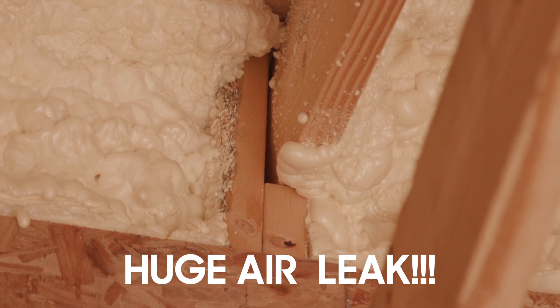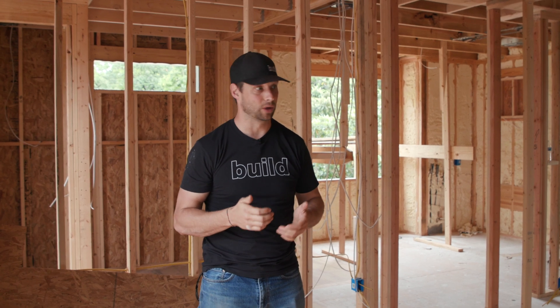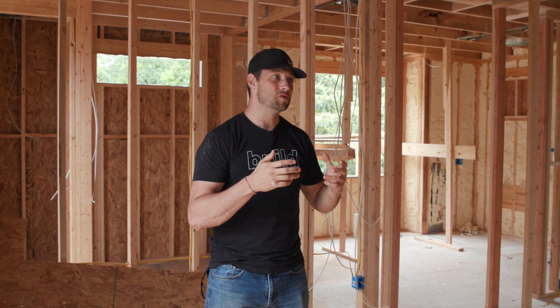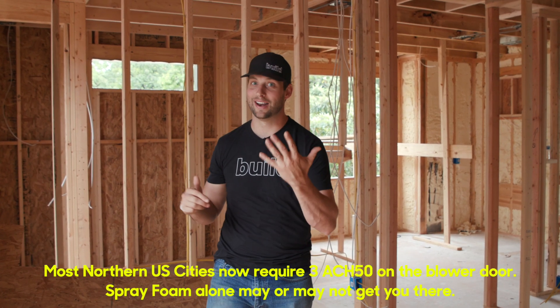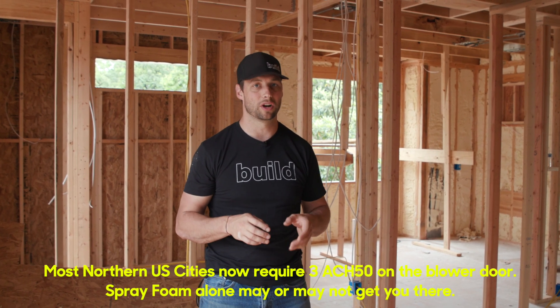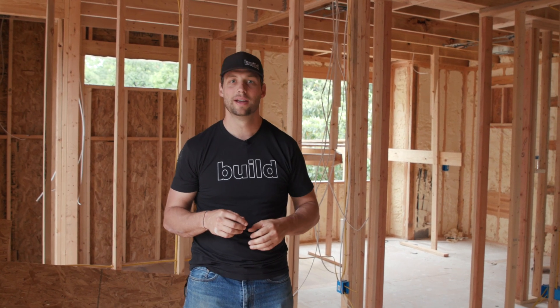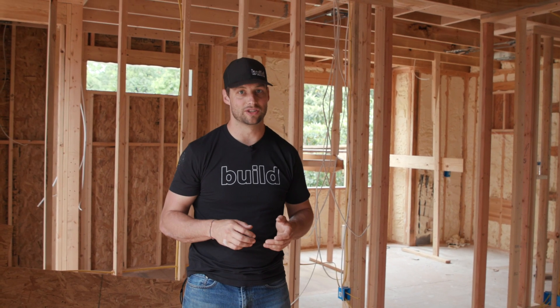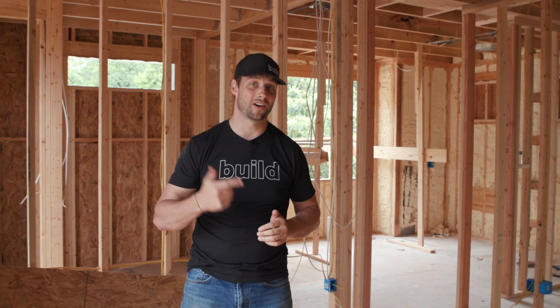So if spray foam is prone to air leakage, what do you do? We don't depend on spray foam for our air sealing. We've done it in the past and gotten good numbers — spray foam will get you numbers that hit code. We have to be at least 3 ACH here in Austin; down in Houston they're at 5 ACH. If you're trying to hit those numbers, spray foam will get you there, but if you're trying to get really low — say Passive House at 0.6 ACH — you've got to use a different strategy. I'm going to take you outside and show you what we're doing on this house for both moisture and air control.